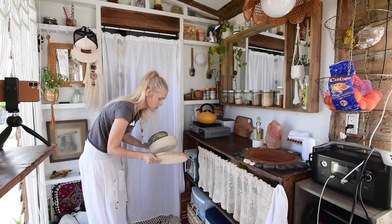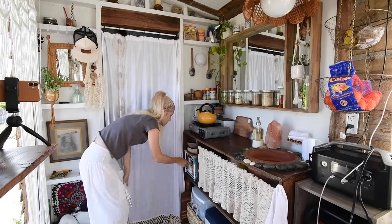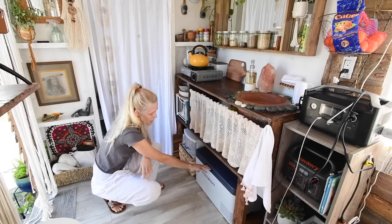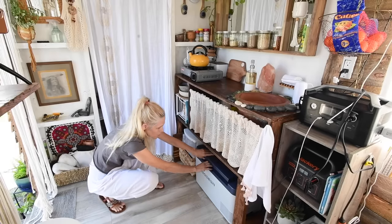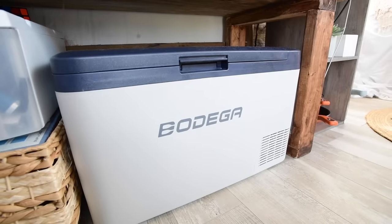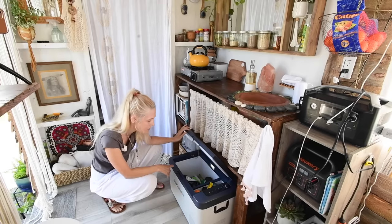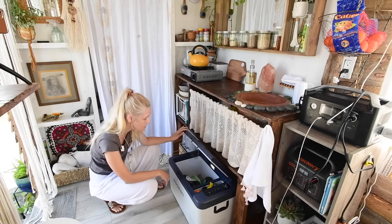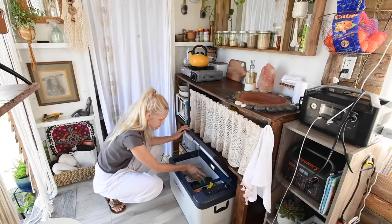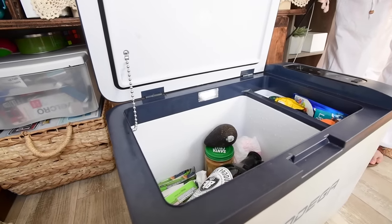Back here I have some more bowls, snacks, and canned goods. In here I have my 12-volt bodega fridge — it can be a fridge or a freezer but not both, so I always keep it on the fridge setting. It fits my needs perfectly. Right now I don't have a lot in here since I usually go out to eat, but I keep kombucha, fruits, snacks, vitamins that need to stay cold — works great.